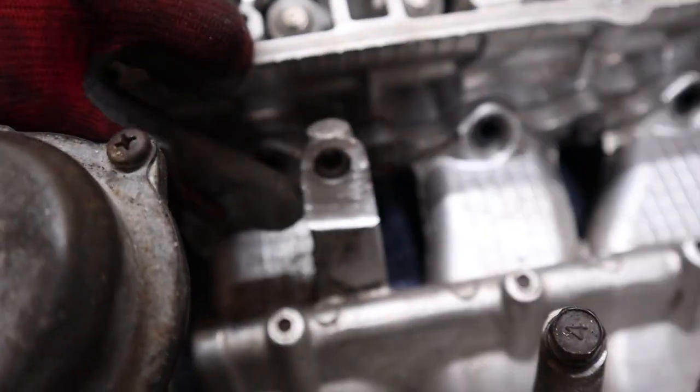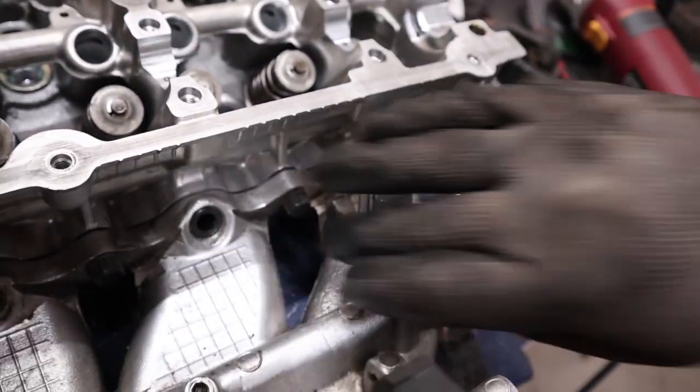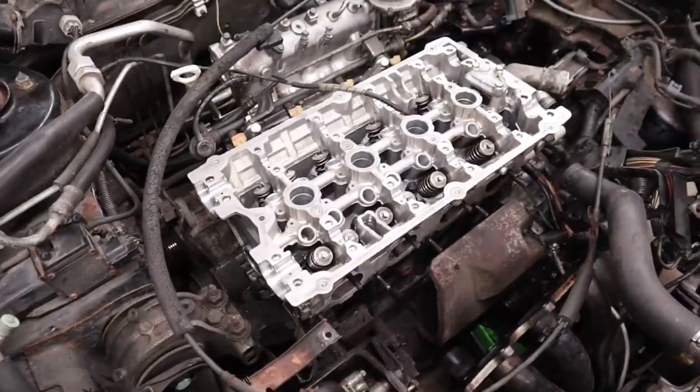What we did was grind down part of the manifold to get the fuel rail to fit. We're just showing how we notched it out — we just used a grinder for it, and now the fuel rail sits flush and you're able to tighten it all the way down.